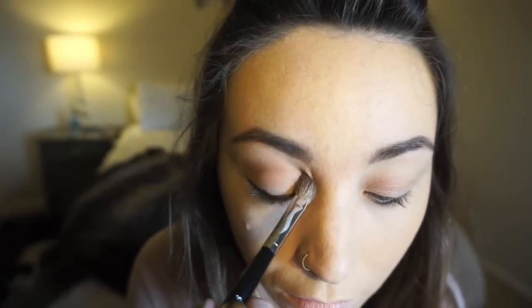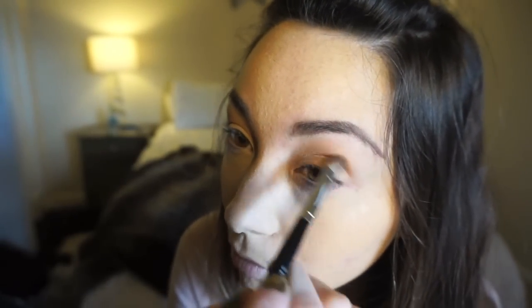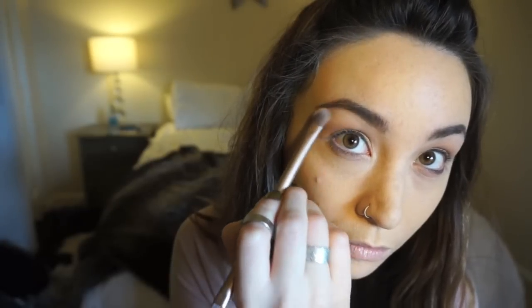Sorry if I sound very strange — I have laryngitis, so that's why my voice is gone. I'm taking Fresh, which is a very light shade, and putting it down to the brow bone to make everything blended and smooth.